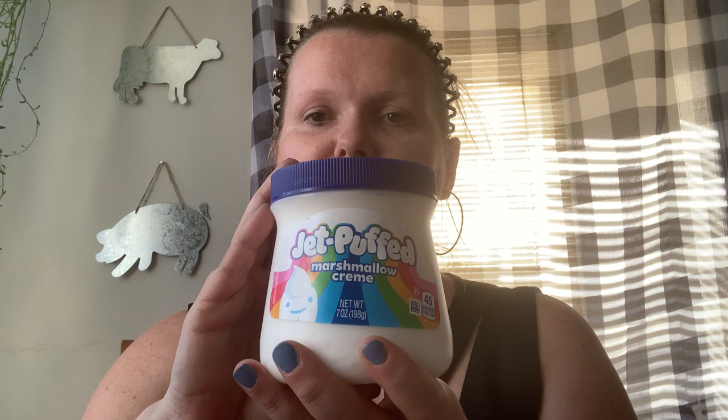My daughter was with me and she picked up the Jet Puffed marshmallow cream. She has never had this before and I don't know where it came from in her mind to want it, but I told her she can try it. If she likes it, good. If not, it was $1.25.